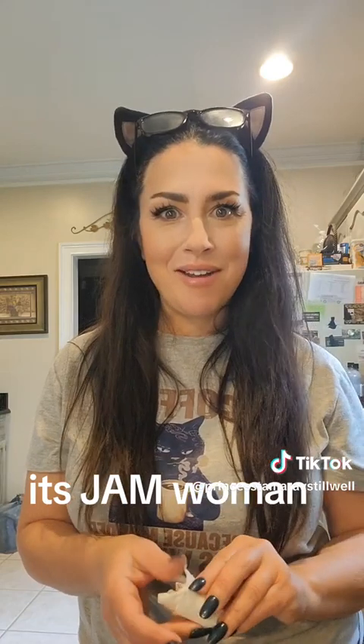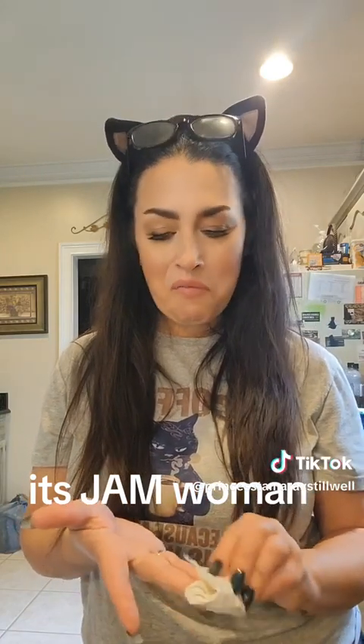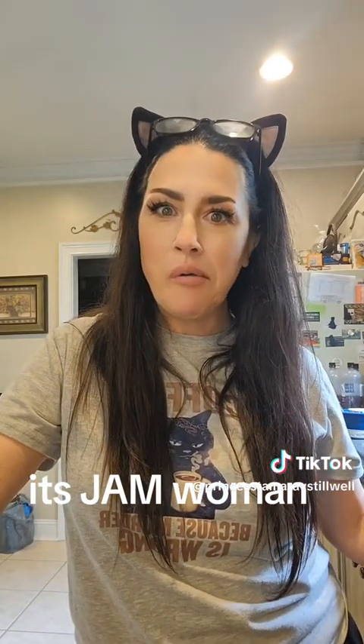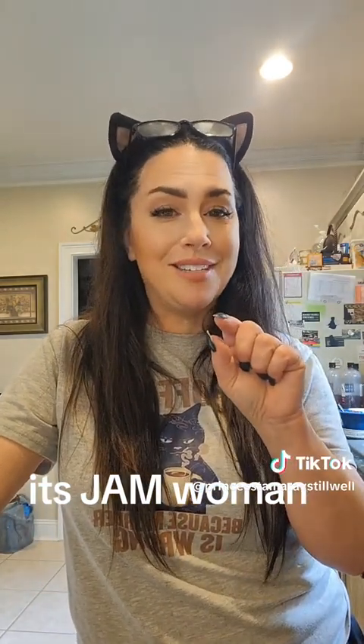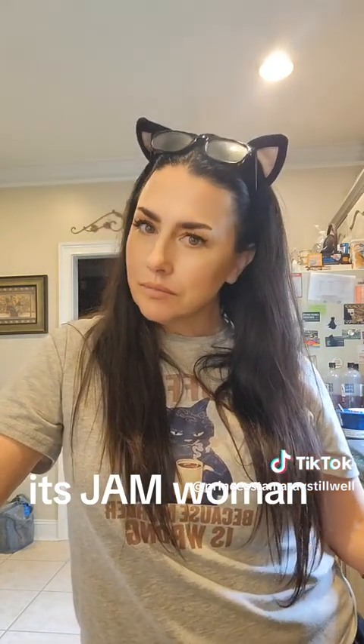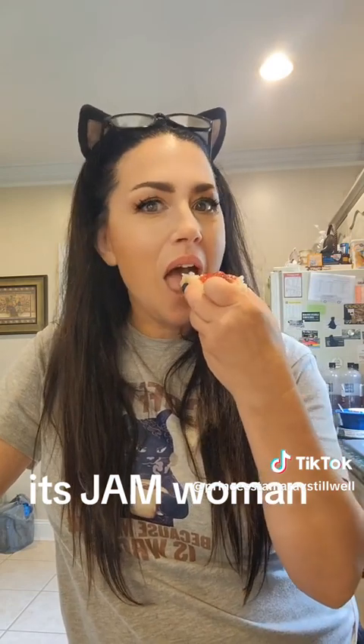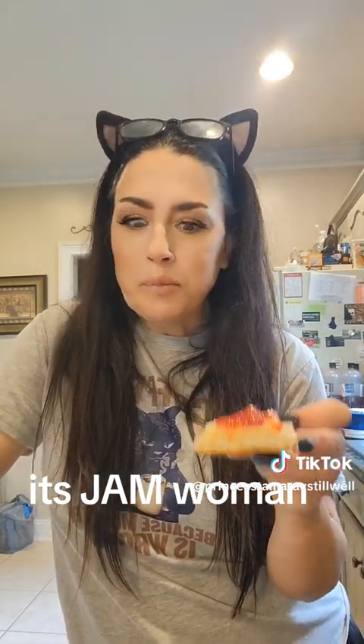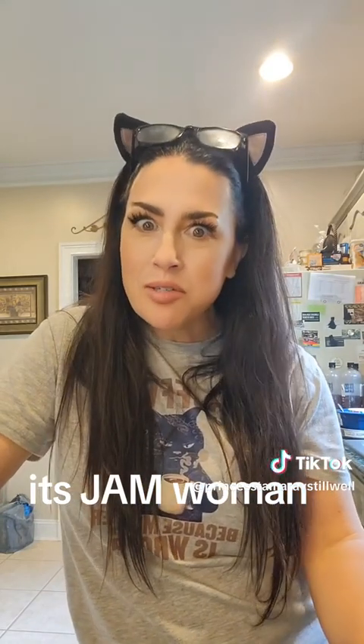That's just a little bit all right. I ain't bragging, but I think I nailed it on the sugar. I did about a half a cup less than what it said, too. Oh my goodness, yes. That's some good jelly.